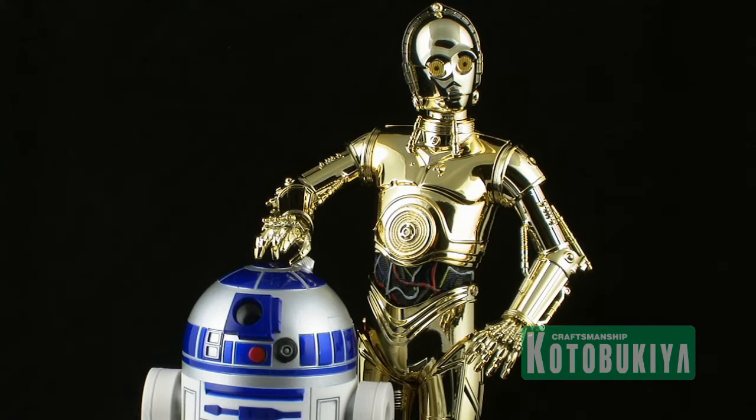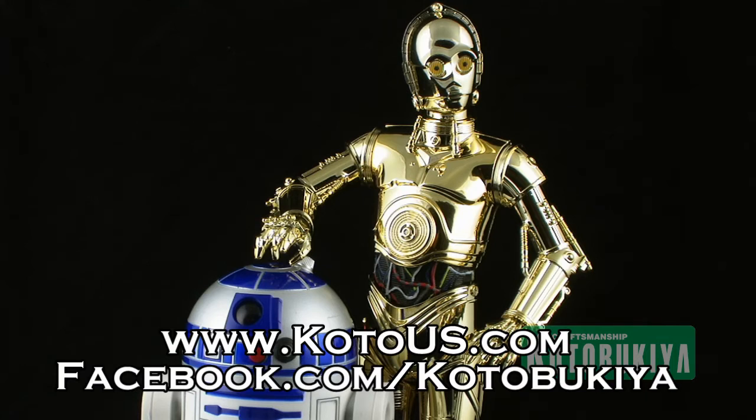Kotobukiya has these awesome statues available. If you want more information, you can check them out at www.kotobukiya.com and follow them on Facebook at facebook.com/kotobukiya. Until next time!